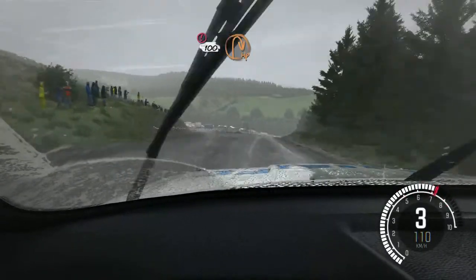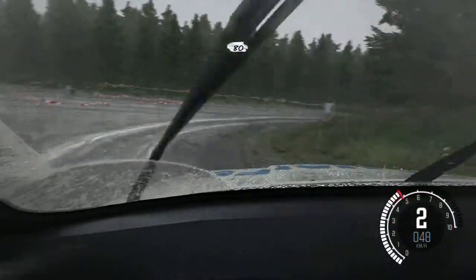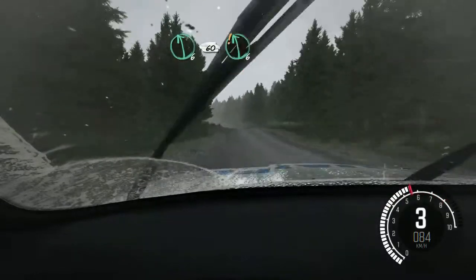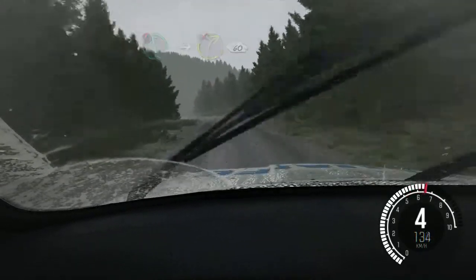Cross junction, open hairpin right, 80, left 6, 60, care left 6, right 6, 80, caution left 6 crest, into right 3, long though.